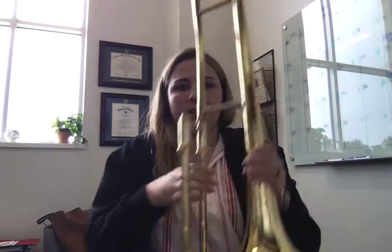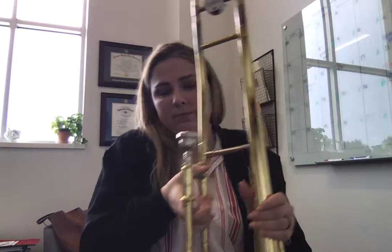Make sure that it's nice and tight on there. Then your instrument's together. The only other thing that you need to add is to get your mouthpiece, set it in there, and then just twist slightly, and you are ready to play. It's really easy to put the trombone together, which is awesome.